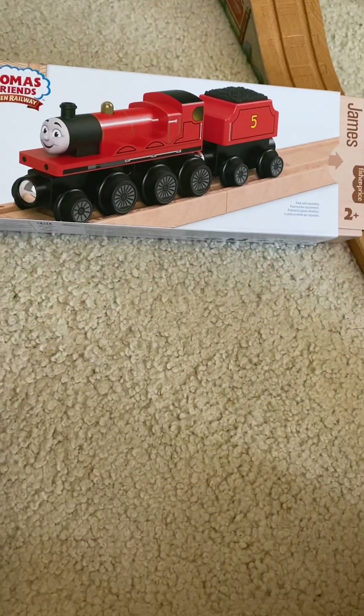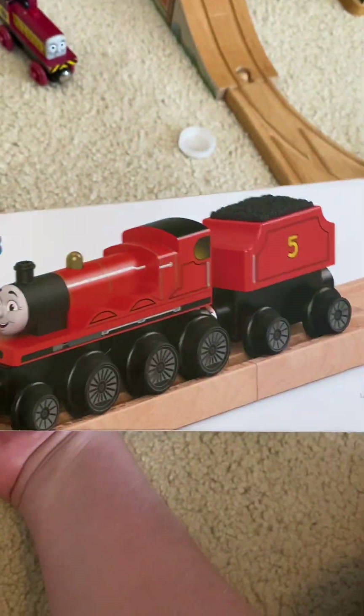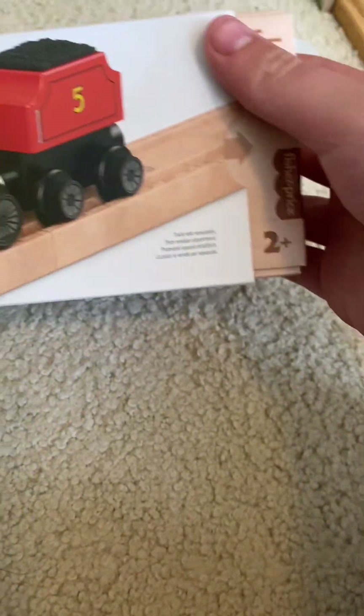Well hello YouTube, and today we will be reviewing the 2022 brand spanking new wooden railway James. This is my first brand new wooden railway model of 2022. They have a few, and I decided to pick James because he was the one who stood out the most to me.